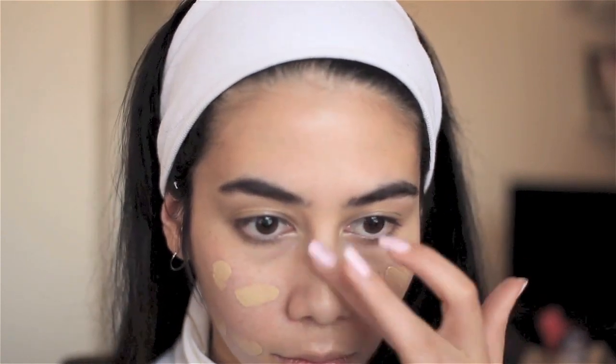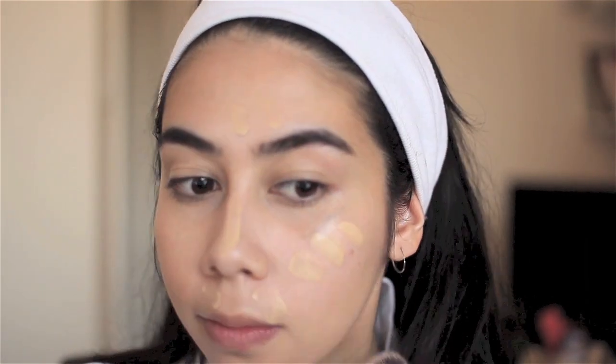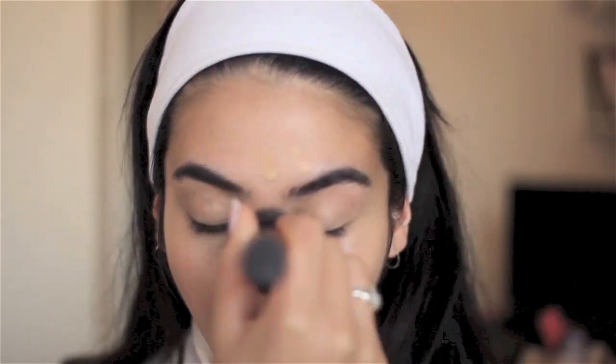Next up I'm using my Healthy Mix Serum Foundation from Bourjois. This is my everyday foundation when I want something more than a BB cream. I don't use very much — the coverage is quite good — and I like it to still look like my skin. I put a little bit everywhere I need coverage and buff it in with a dabbing, pressing motion to really work it into the skin.